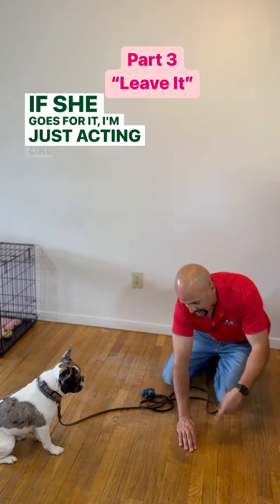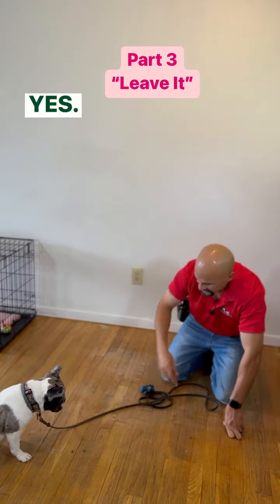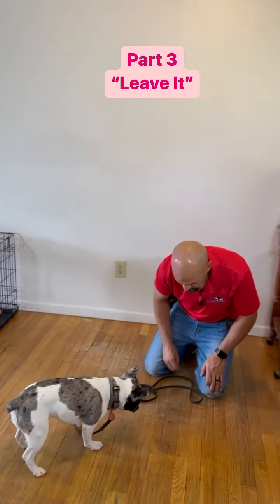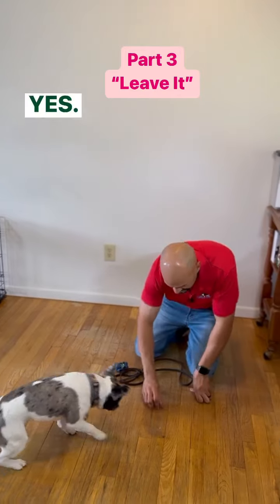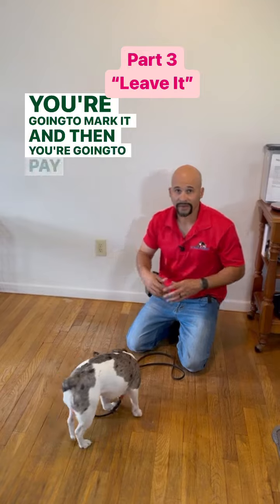If she goes for it — I'm just acting like she went for it — yes, she backed away. Yes. If she doesn't go for it, you're not going to cover it. You're going to mark it and then you're going to pay her.